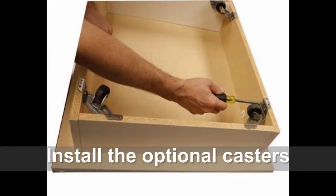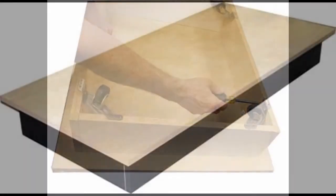The optional casters can be assembled into the corners of the kick base through the pre-drilled holes using the pin head screws.